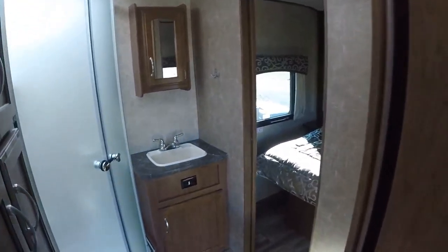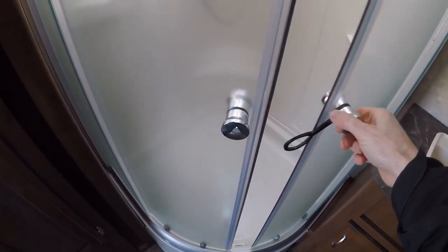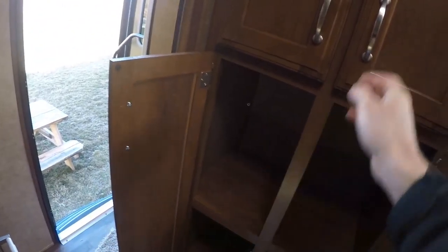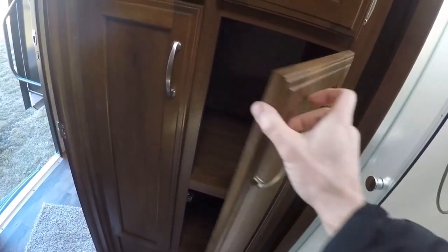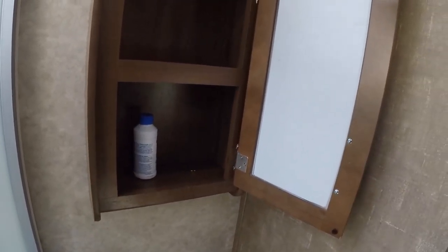As soon as you walk in the door, you've got the bathroom. In the bathroom, it's a porcelain toilet. We've got this radius shower. And we have a lot of storage in the bathroom — something we haven't had before. Over the sink, you've got a medicine cabinet. Not a very large one, but at least we got one — it's not just a mirror glued to the wall.